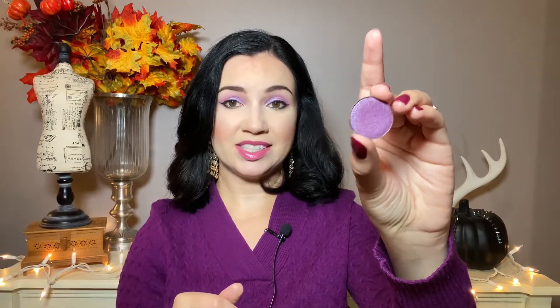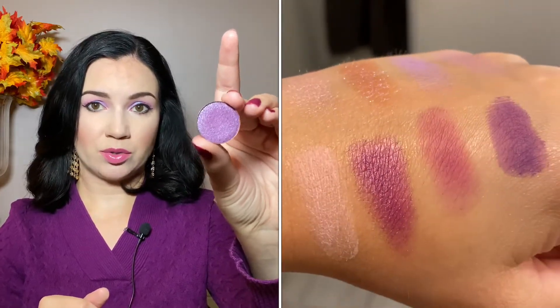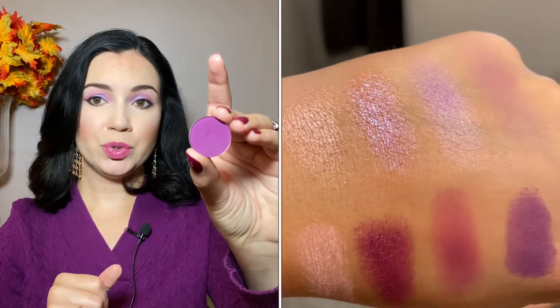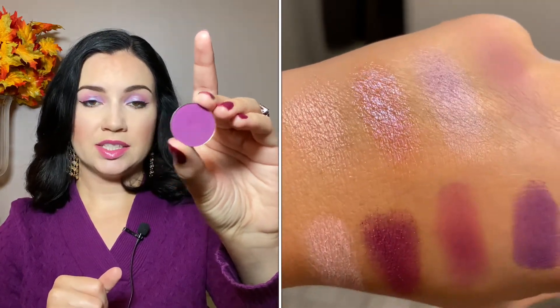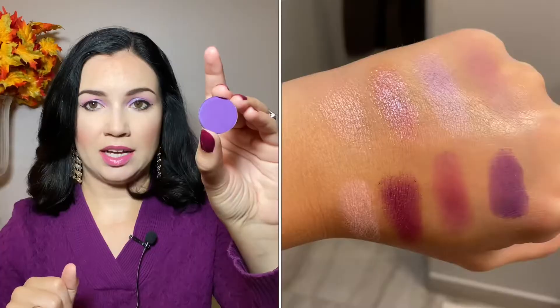Then I have a purple metallic from Coastal Scents — this is Amethyst. Definitely one of my favorites from Coastal Scents; it's gorgeous. Then there were two darker purples. This is Vibrant Plum by Coastal Scents, and this one actually looks pretty close to the one in the palette. Then last up for the single eyeshadows, this is ColourPop Try Me. It's a pretty true purple. And actually Coastal Scents has a similar color as well.